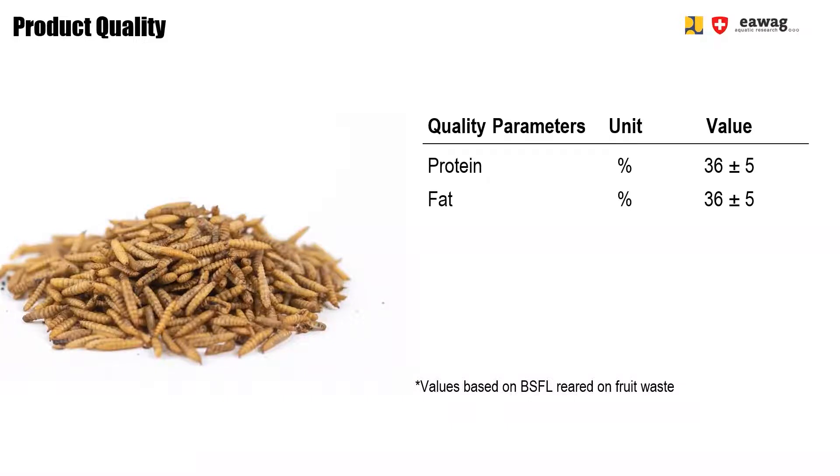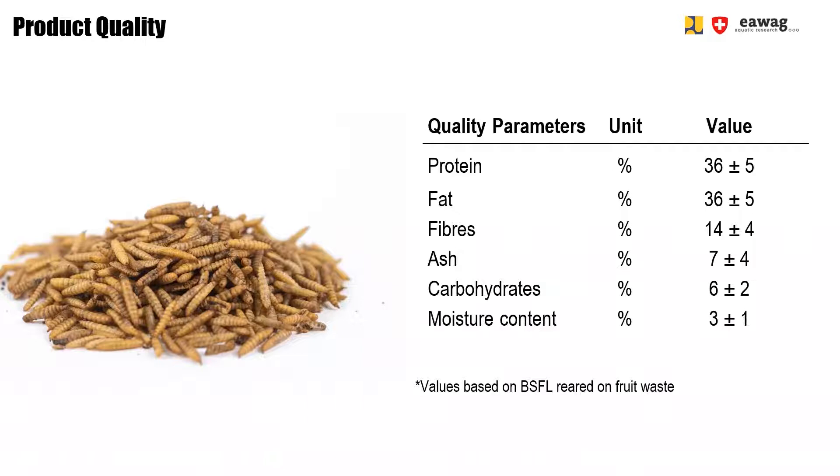In smaller amounts, you also have fibers, ash, and carbohydrates. Dried larvae have a low moisture content of around 3% and a water activity of 0.4%. Therefore, microwave dried larvae become storable and have a shelf life of around 5 to 6 months if stored in a moisture-tight package.